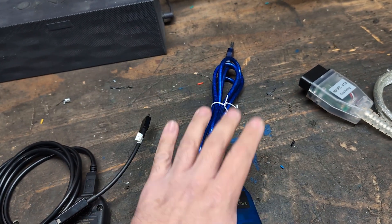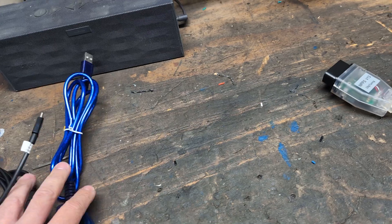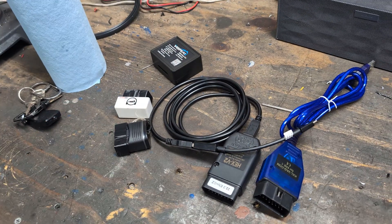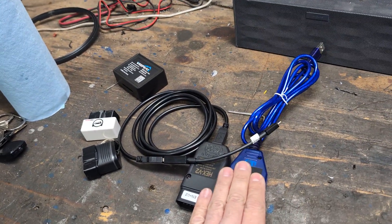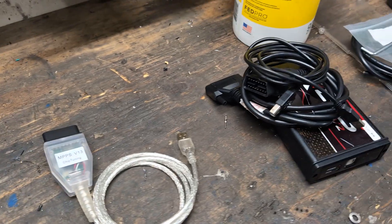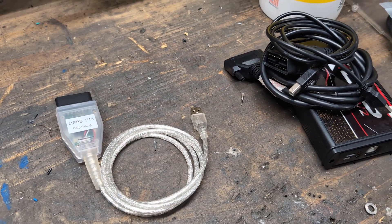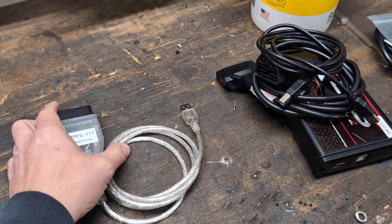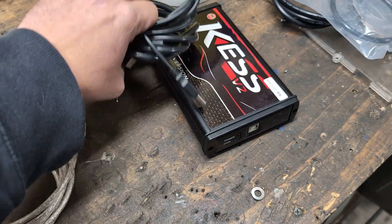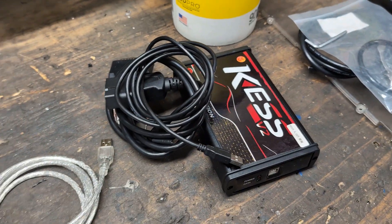Here we come to the actual tuning software. This will not tune the vehicle — this will delete IMMO, but this will not tune. This is more for reading information on the ECU. These are the two devices that I use for tuning the ECU. This is MPPS version 13 and this is version 2.